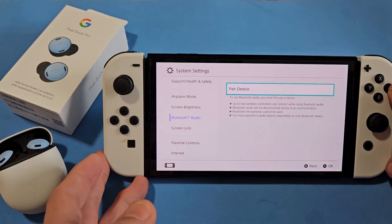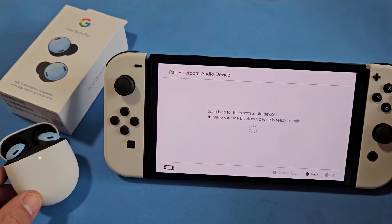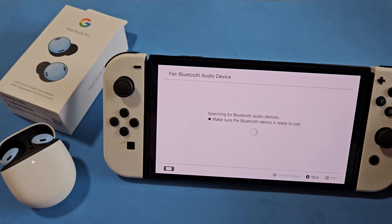Now let's go to Pair Device and select A. It's now searching for devices that are in pairing mode. If you have issues connecting or pairing, you can always reset these as well — I'll put a link below showing how to reset the earbuds.